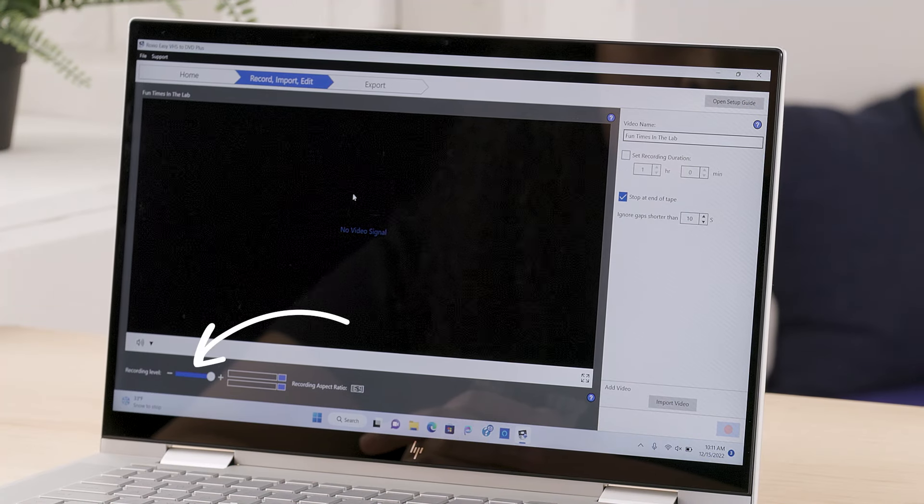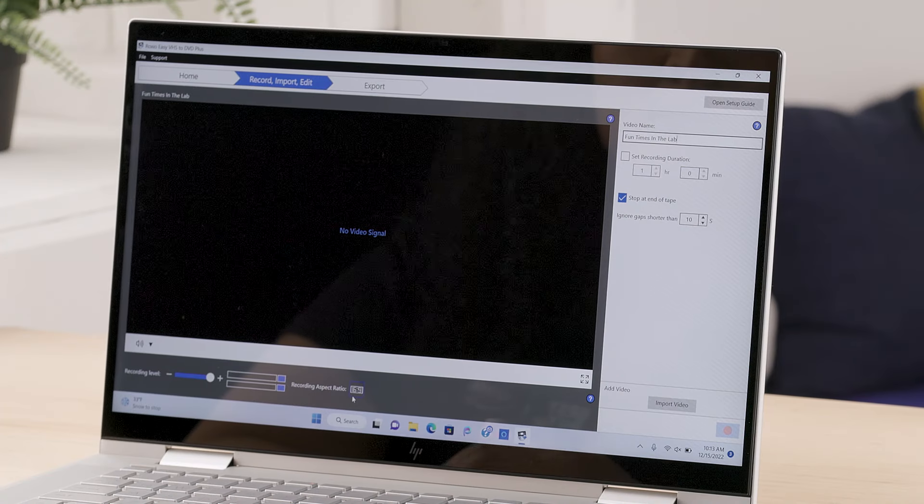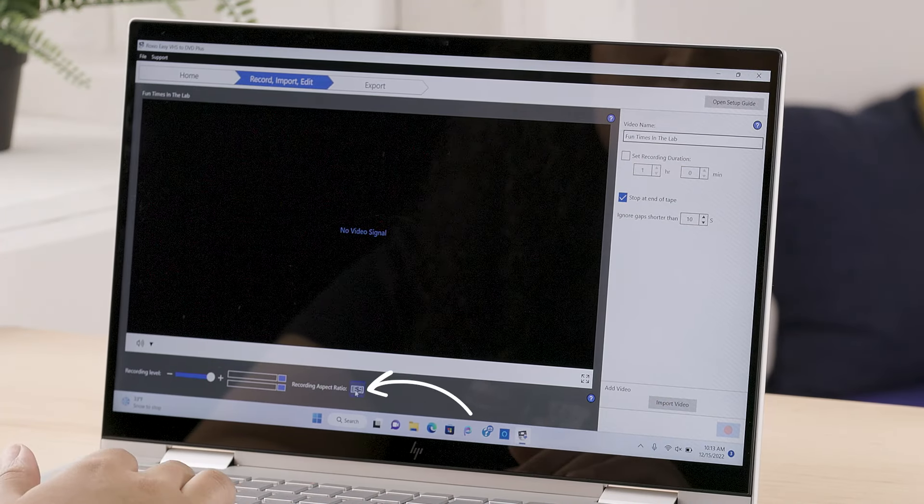Towards the bottom of the screen, you can adjust the audio level along with the channels. I'm going to leave the defaults intact. An important thing to double check is the recording aspect ratio. By default, it's set to record the video in a 16 by 9, or widescreen, aspect ratio. Most of the time, old recordings are in a traditional 4 by 3, or full screen, aspect ratio. Remember those old tube TVs with the square screen? That's 4 by 3. Mine is recorded in 4 by 3, so I will click on the numbers to change it.